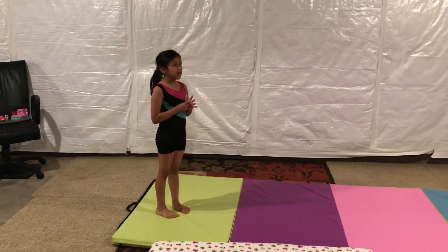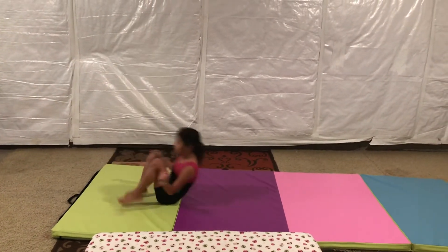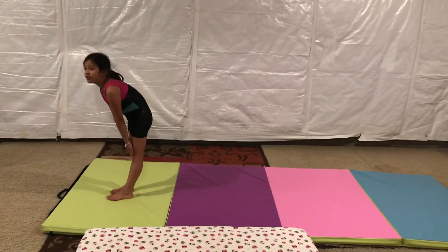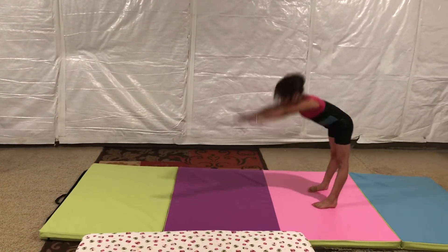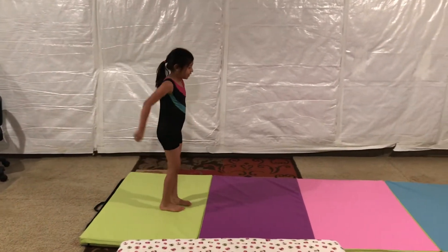Sometimes you have to do the back pike roll — it's harder. I'm going to show you the basic roll first. And then the back pike roll is where you have to keep your legs straight the whole time. That was actually the best one I've ever done, but I'm not the best.